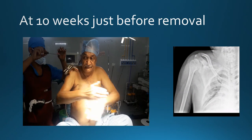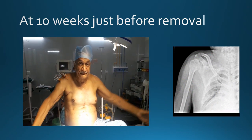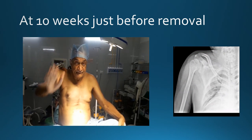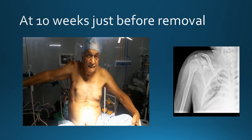At 10 weeks, this is the video of the patient's range of motion just before the fixator removal, and this is the postoperative X-ray of the patient showing good fracture union.